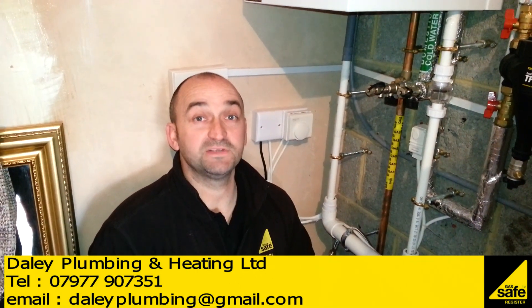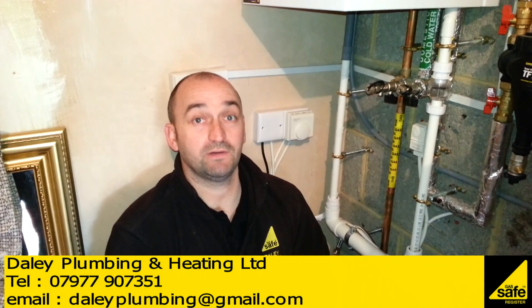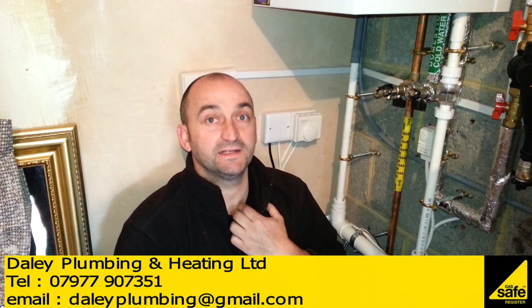Hi, it's Paul Daly from Daly Plumbing and Heating. I just wanted to show you this boiler installation that we've done. We've done a system conversion from stored hot water gravity tanks to a mains pressure system combination boiler. The boiler is fitted in the garage — the original boiler was fitted inside a kitchen cupboard.